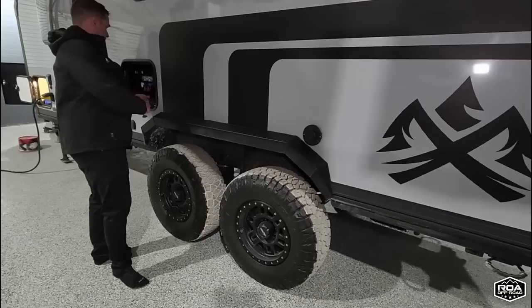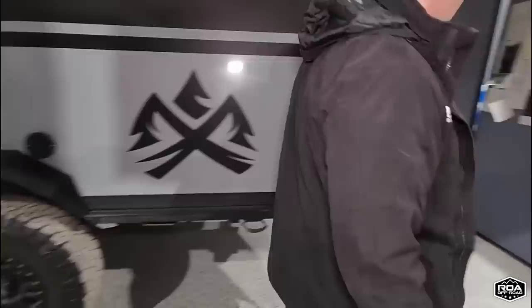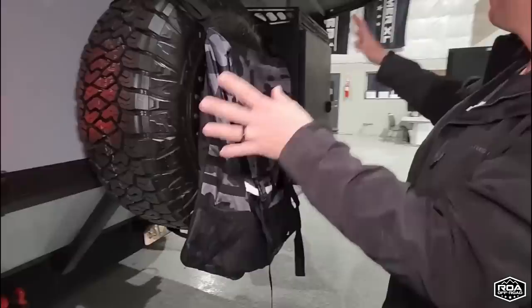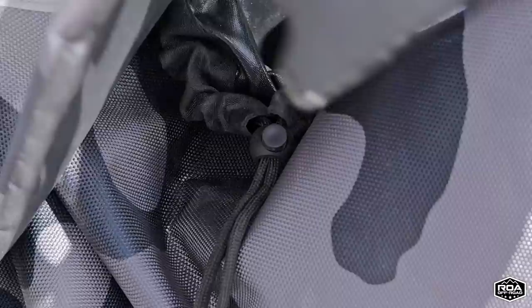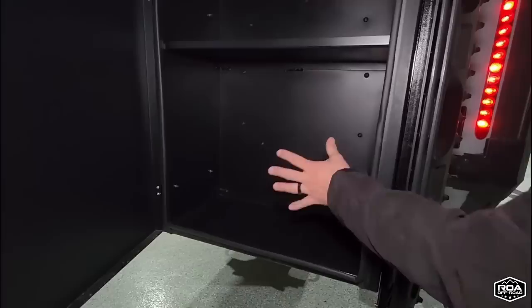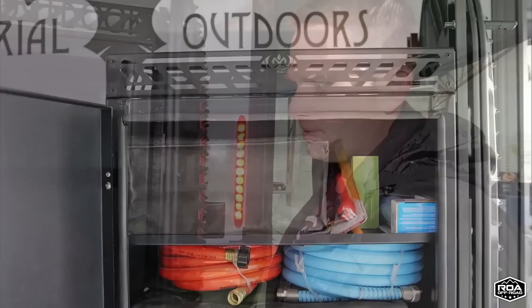Moving to the back, all Roamer 1s come stock with a spare tire and this cargo box. We also throw in a trash-a-roo — it's a Rhino USA trash carrier. The thing that drives me crazy is getting a trailer with nowhere to put trash. This cargo box is also a perfect spot for a Honda generator or a 2200-watt Yamaha.